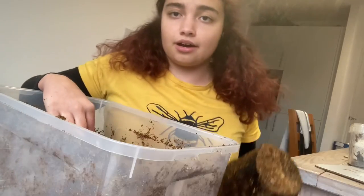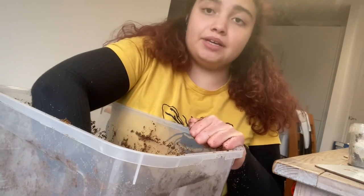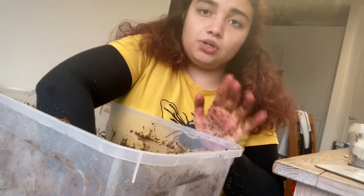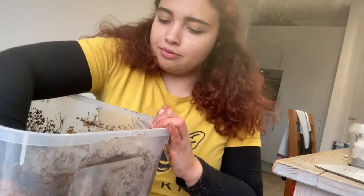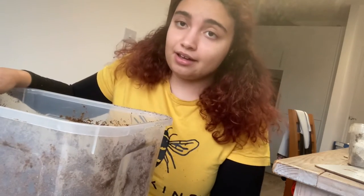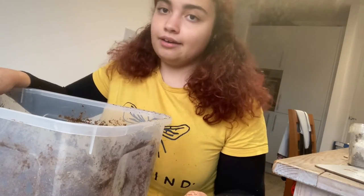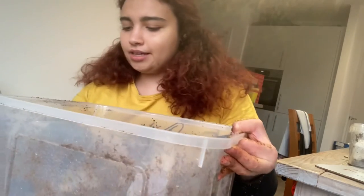Before putting the logs in, boil them in water to kill off any mites that could harm your beetles and grubs. Don't use disinfectant — just boiling water is all you need. Place two logs in the enclosure, roughly midway down rather than right at the bottom. If you're making the holes, I used a Swiss Army knife but please be careful — plastic pots are tricky to put holes in, so younger viewers should get help.